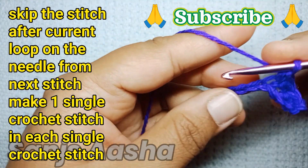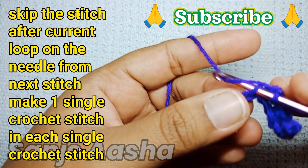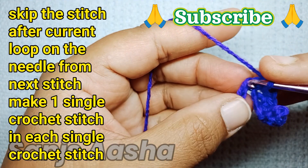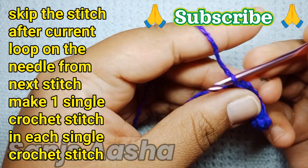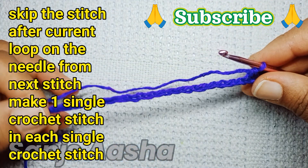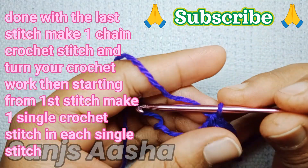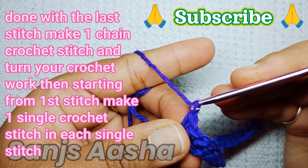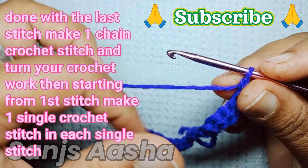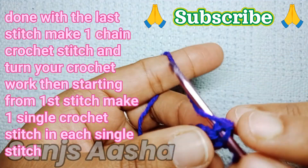We will make one single crochet stitch in each single stitch till the end of the row. If you want to refer to a tutorial video for single crochet stitch, the link is already in the description. Now I'm done with the last stitch, so after that we'll make a chain crochet stitch and turn our work.